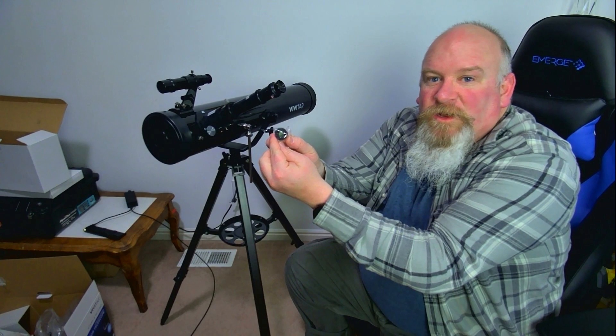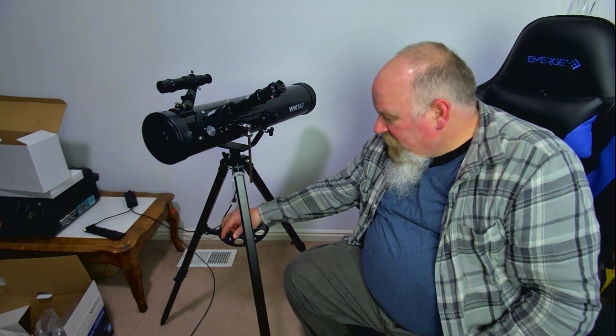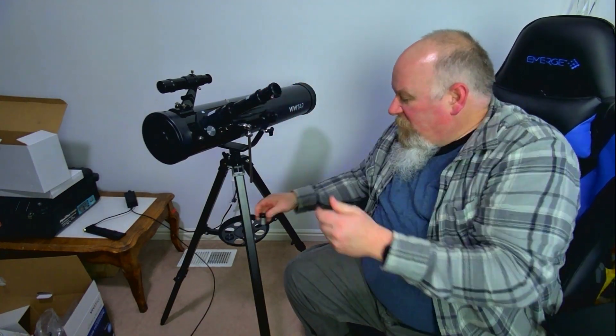There's also a little light filter here that you can put on, and all these little items can fit on the tray between the tripod for storage. So there you have it — that's the basic setup on a reflector telescope. Hopefully this was beneficial to you, and if it was helpful, please hit that button and subscribe to the channel. We'll catch you on the next video.